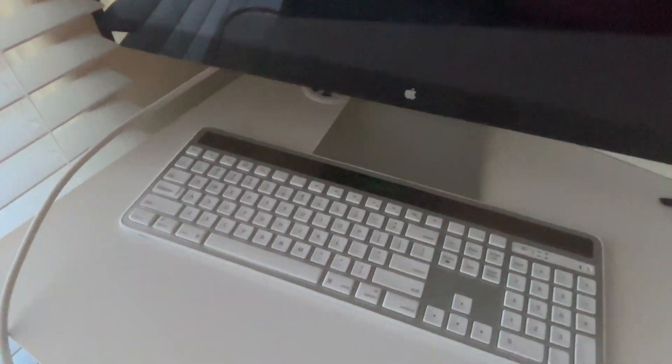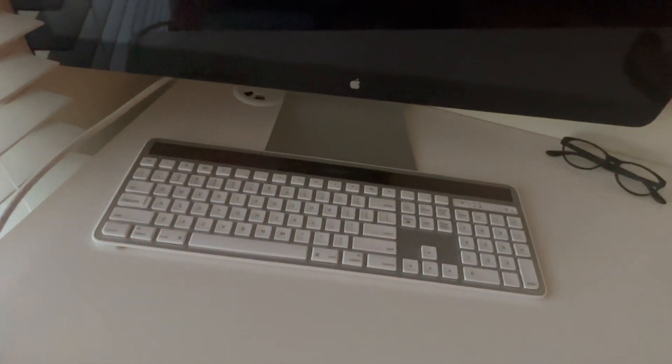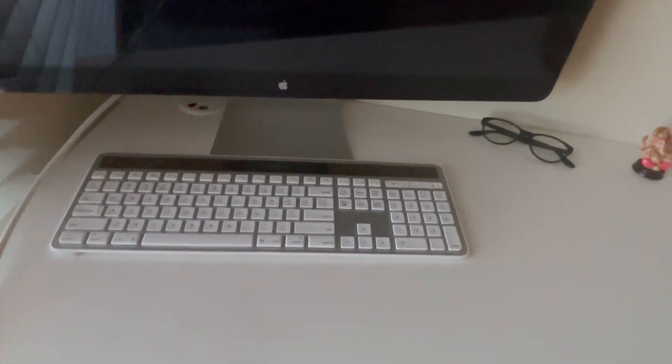The first thing I did was plug in the display directly to my MacBook Pro, expecting everything to work smoothly. But as you can see, the display is completely black — it's not turning on at all.